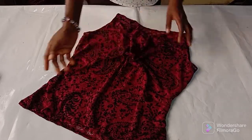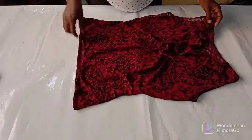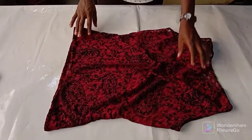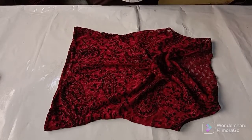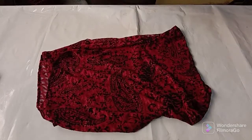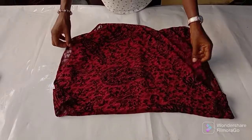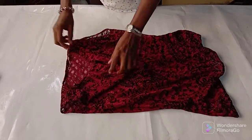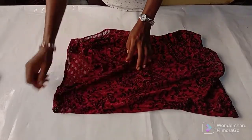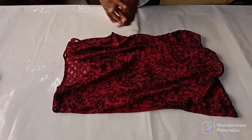I already folded the armhole area too — can you see it? I folded it in and also finished up the neckline and folded in the hem. We've come to the end of today's tutorial. If this tutorial has been helpful, give this video a big thumbs up. If you are new here please subscribe, click the subscribe button down below, and turn on the notification bell. Thank you for joining me, I will see you in my next video, bye!